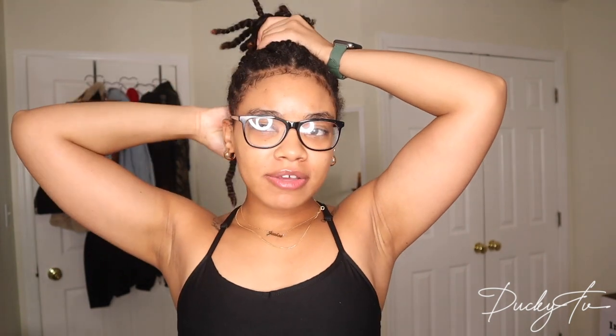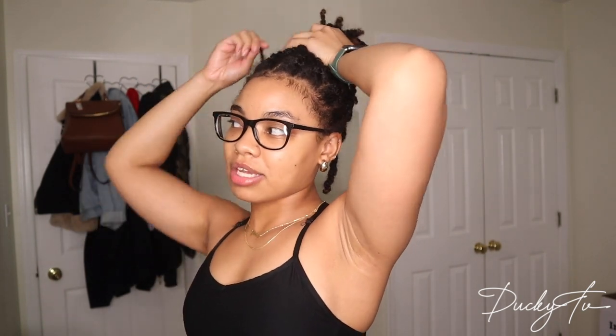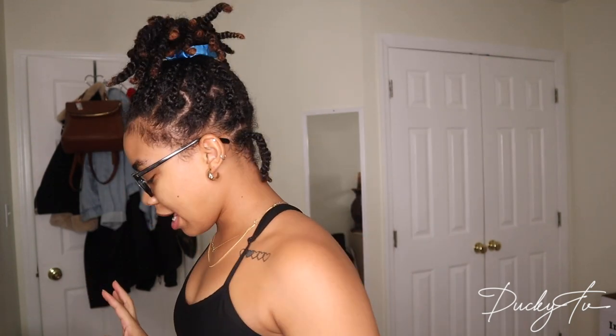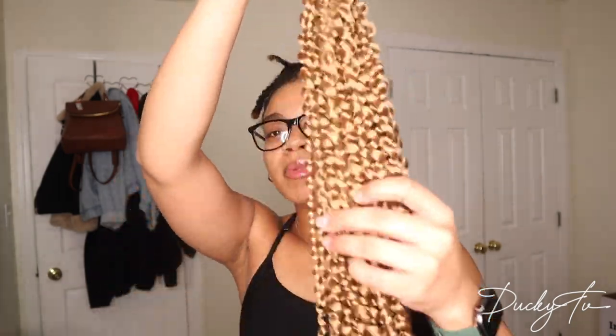I watched a couple of videos before doing this because I've never done this before. I'll link those videos in the description box because they really helped me get this style the way I wanted. I don't remember the girl's name but I think her YouTube tag is something like Queen's Lounge — she's a beast.